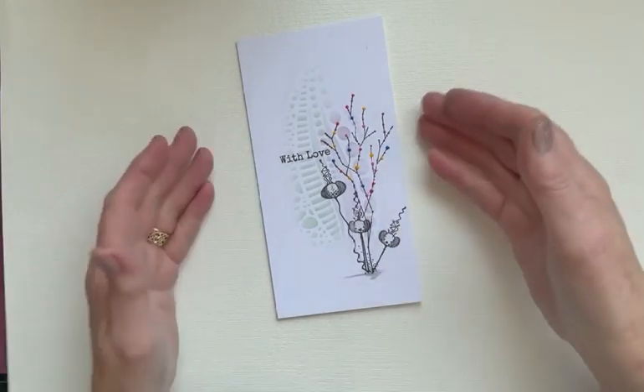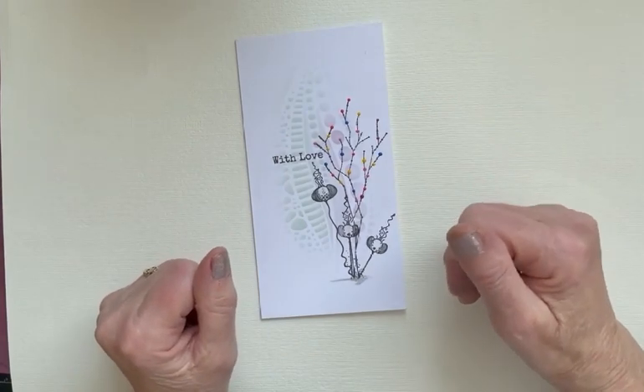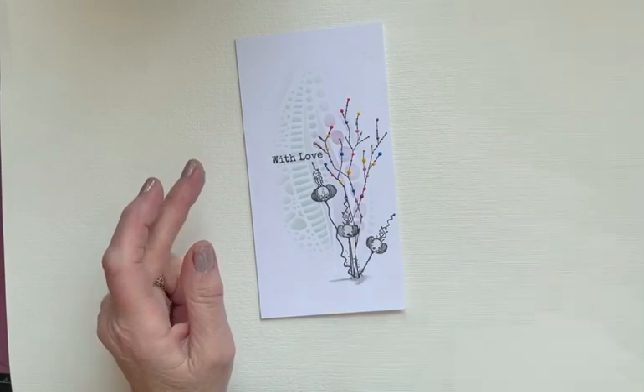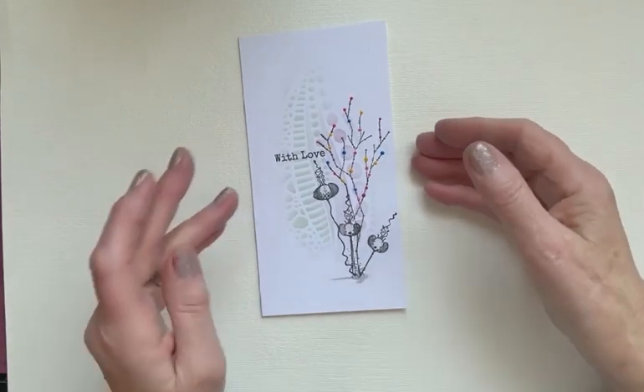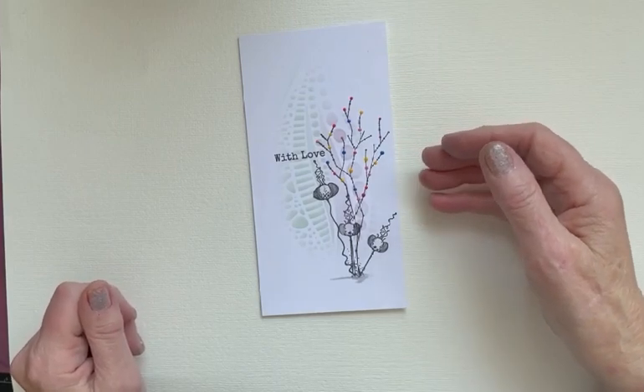The other thing I'm using is 'With Love' from Heartfelt Verses, and the tall leaf mask — the tall leaf mask here that you see in the background, also from Lavinia Stamps masks and stencils.